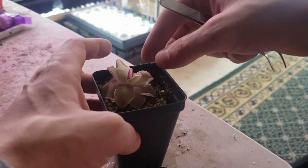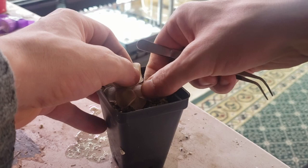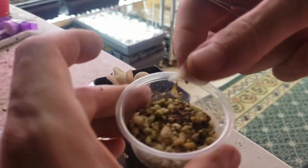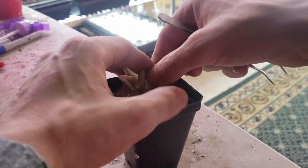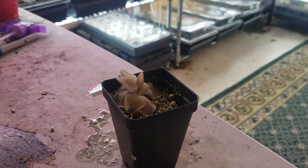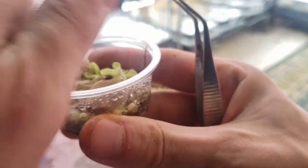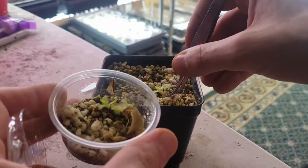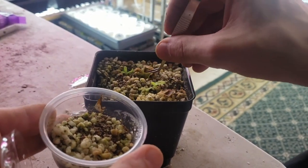To clone Pinguicula, you want to just take a leaf, preferably one lower down, and pull straight out. You can see here on this first one my hand kind of slips and I end up tearing it a little bit — that's okay. The white bit on the very end closest to where it was in the center is what we're looking for. I like to use these little condiment cups — you can find them at most grocery stores and they're typically pretty cheap. Put a lid on and make sure you mark it. In about a month, you'll see little plantlets form at the end and you can go ahead and remove them. Place them on top of soil just like you would a mother plant and they'll start growing nice and happy for you. It's a pretty quick and simple process.